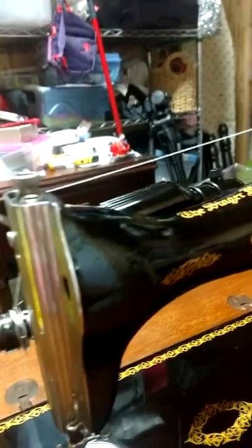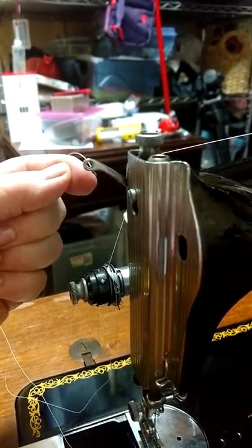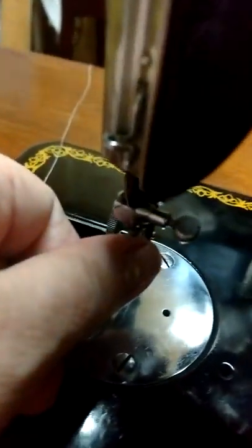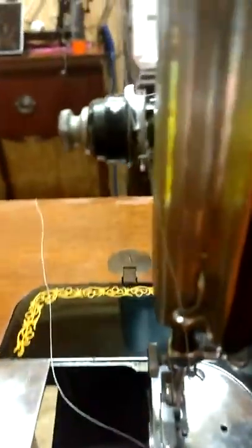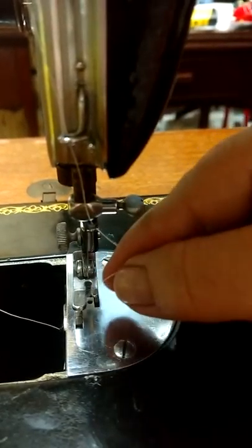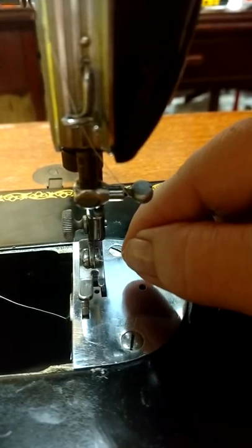Then you'll go to this holder right here. Oh, I forgot the take-up lever - then you go through the take-up lever, down through the side here. On this side there's a little hook right there - do you see that? On all these vintage machines, this last little place gives you some information: the thread goes from where that hook is to the other side, so the needle is going to thread from the right to the left.